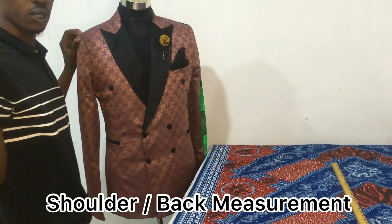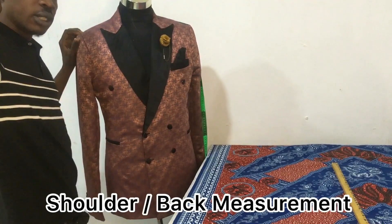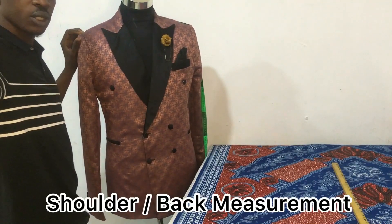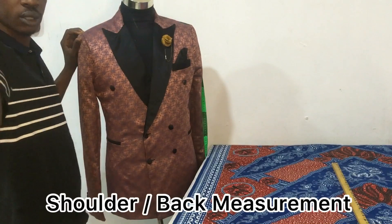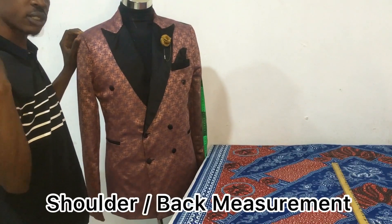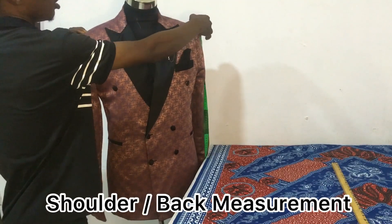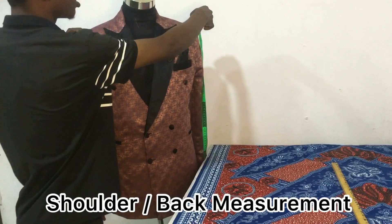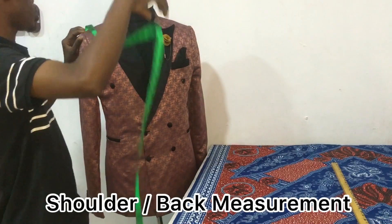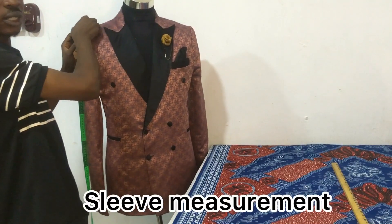You'll always notice a pointed bone at the shoulder of your client where the hand joins with the shoulder. That bone is where you stop — where you have the slants at this part. So you measure the back of the client. For this client, the back measurement is 15 and a half inches.